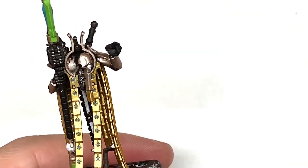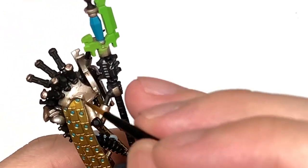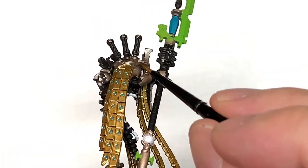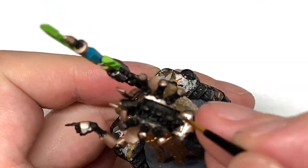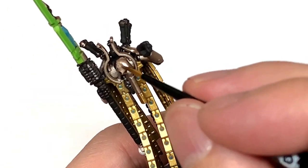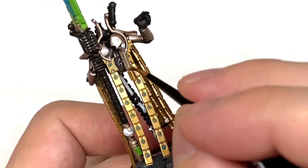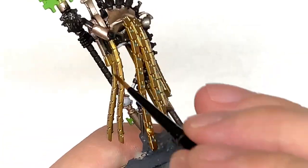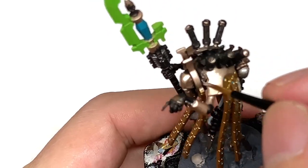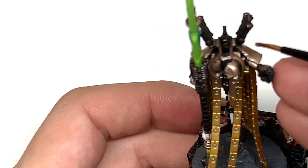Next up we're going to use some Citadel Canoptek Alloy. I'm going to use this to do the shoulder blades — these two big plates one on either side — and also the face too. This will just break up the overall colour of him so he's got a few lighter parts and a few darker parts on him.